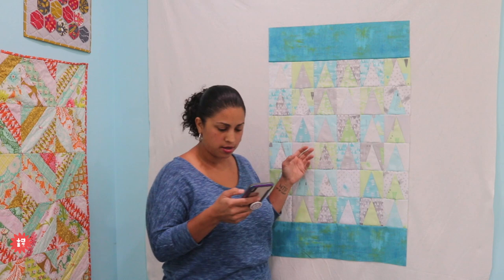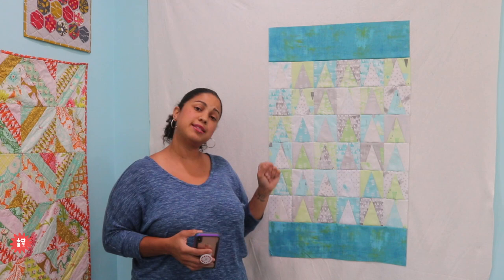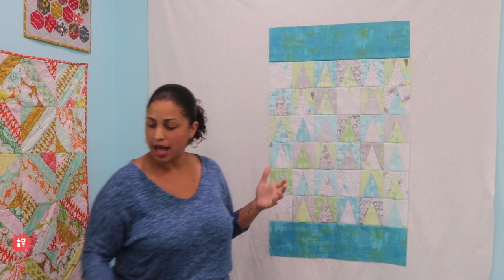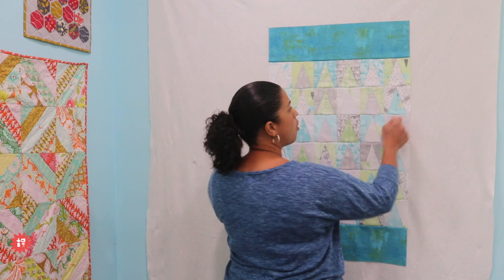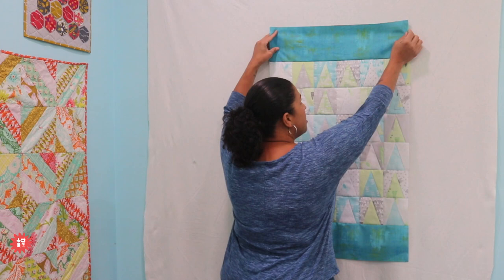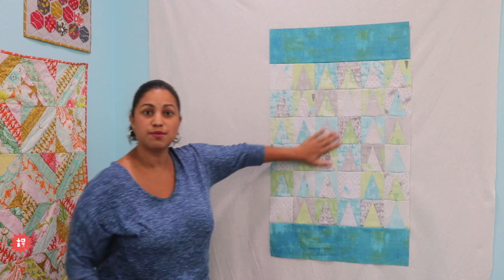Bernadine says flannel works well for a design wall too — absolutely. If you're using something that's 100% cotton with a little bit of grab to it, quilting cotton fabric on your patchwork pieces tends to just stick to it. I'll show you when we start talking about the borders — I'll just swap out another block, and people always ask how I'm sticking them there. They just stay. I didn't spray adhesive anything. I just put it on and smooth it, and it just stays. It's my favorite way to design quilts and work with layouts.